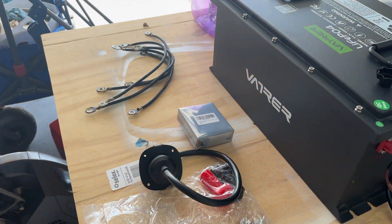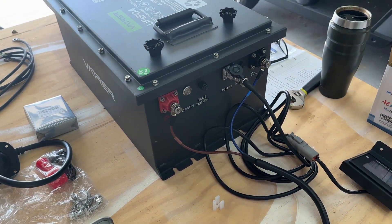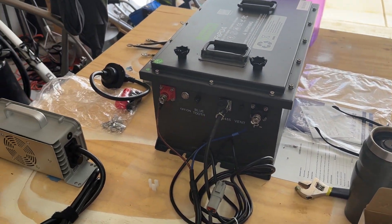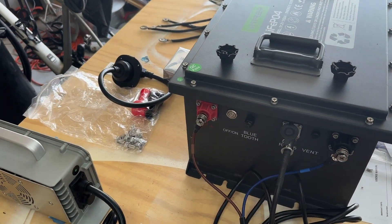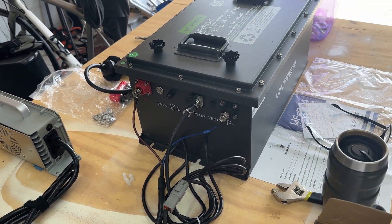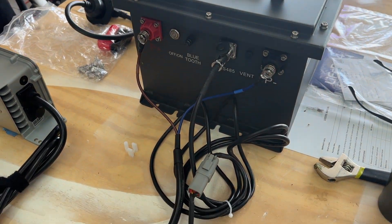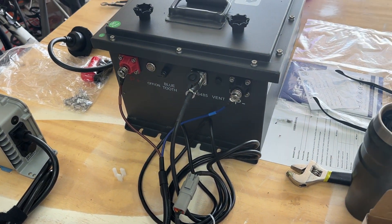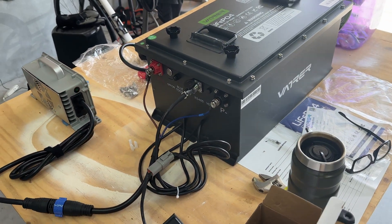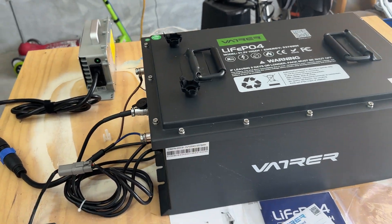I will try to make a video showing the steps I take as I upgrade this thing. In the meantime, I just unpacked the battery, connected everything up, made sure it's working, and charged it up. So far everything seems to be great — we'll see.